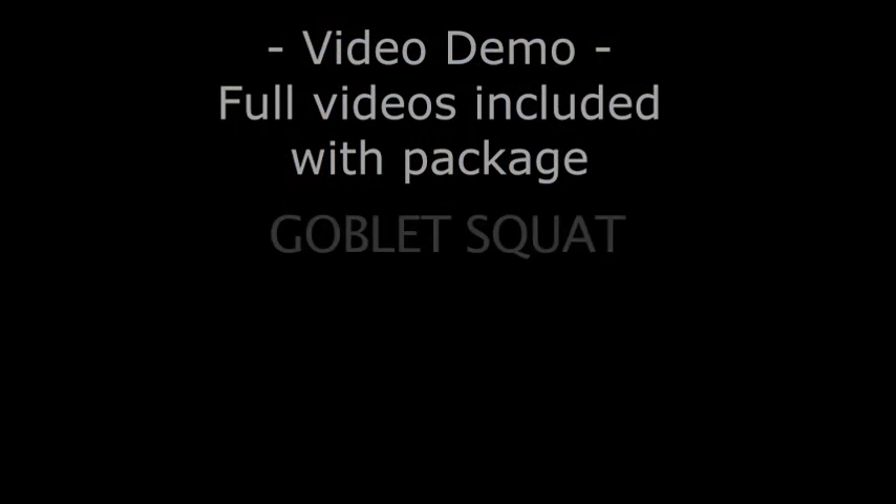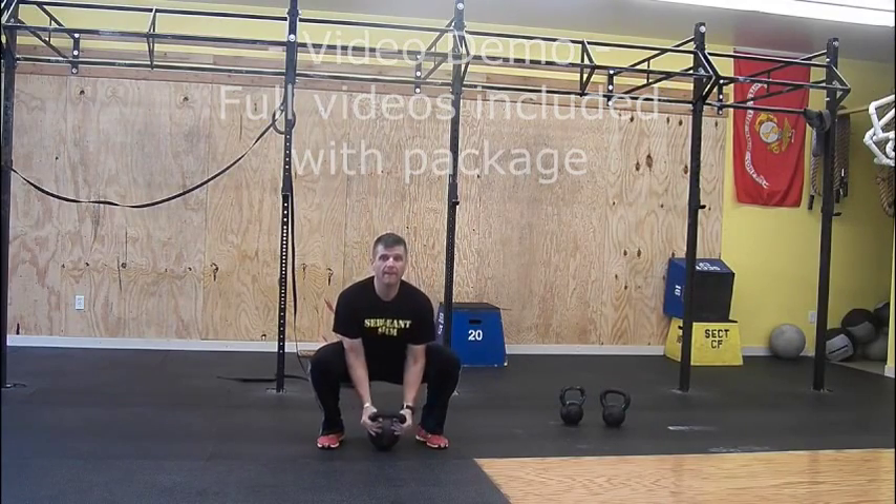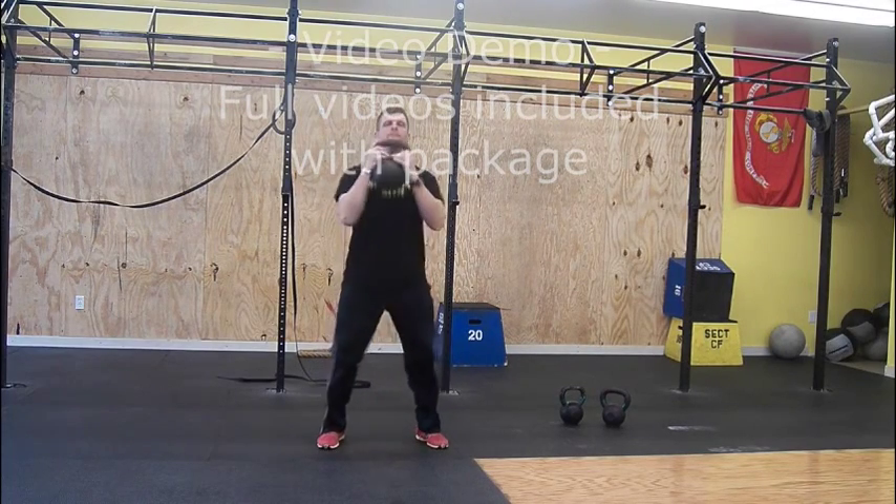Goblet squat. Grab bell by the horns. Feet shoulder width apart.